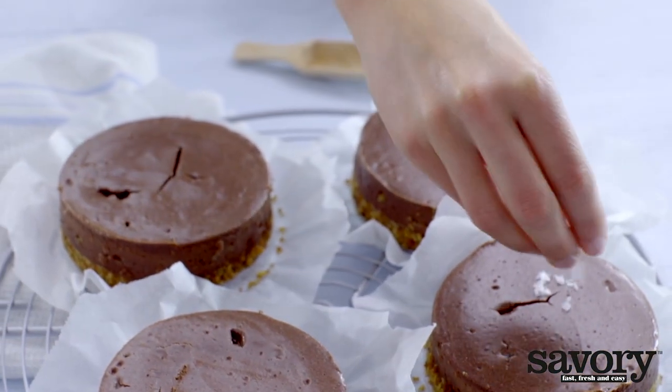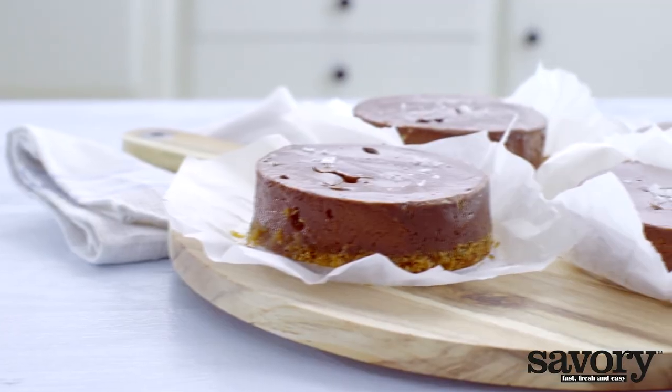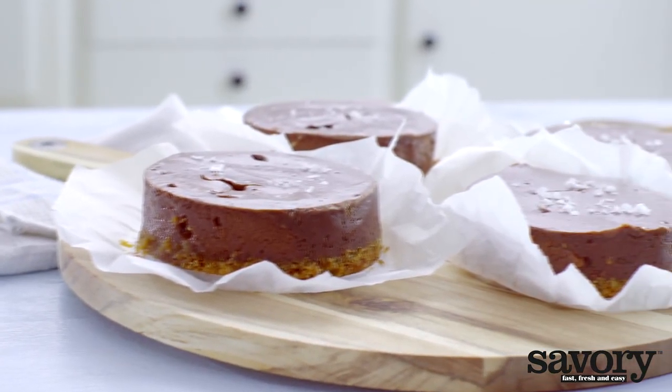Sprinkle the cakes with sea salt. That's how you make mini cheesecakes with chocolate pretzel crust.